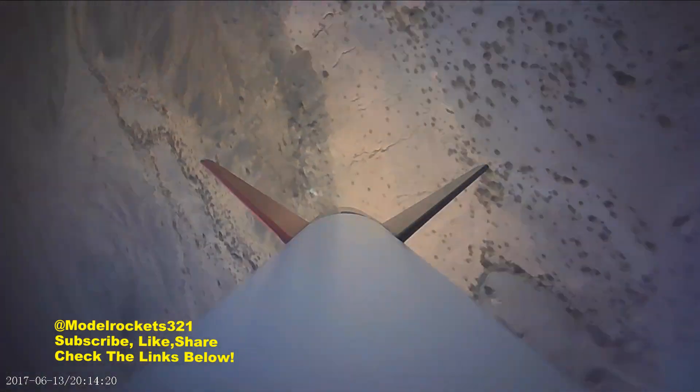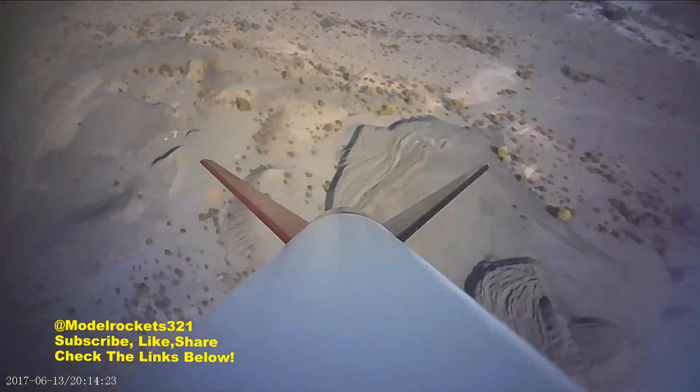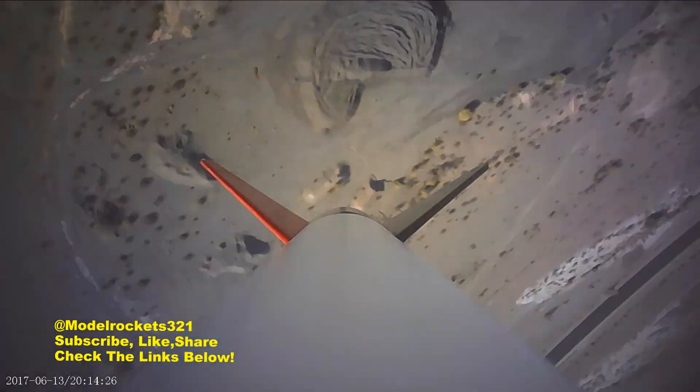The F44 motor never disappoints. There's so much stuff on my screen I need to figure that out — too much junk on the screen. Coming down, very good flight. Had a couple of misfires I need to get through. Nice flight, nice, nice flight.